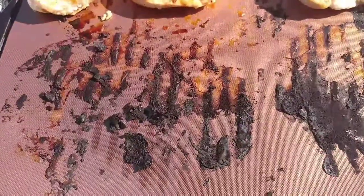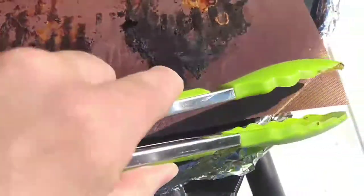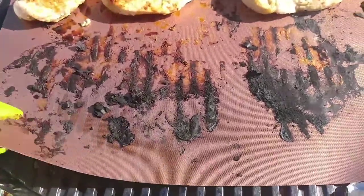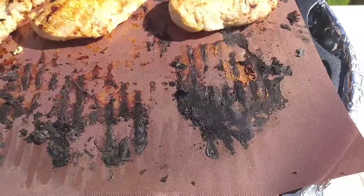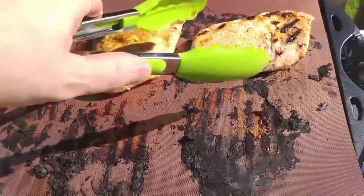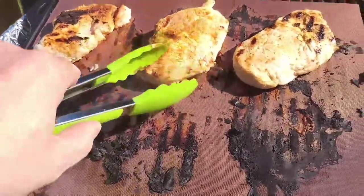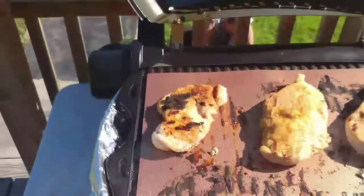Now we are seeing some of this black, but as you can see it comes right up, right off, without pushing it too hard. So I imagine the cleanup is going to be really good on this grill mat. At least all this black stuff isn't all over my grate, so it makes cleanup kind of simple. Hopefully we'll find out — stay tuned.